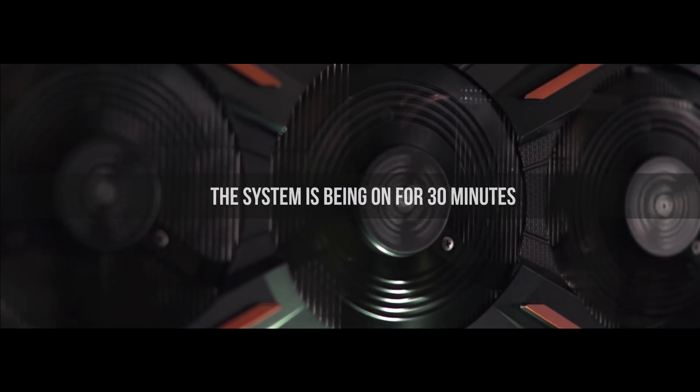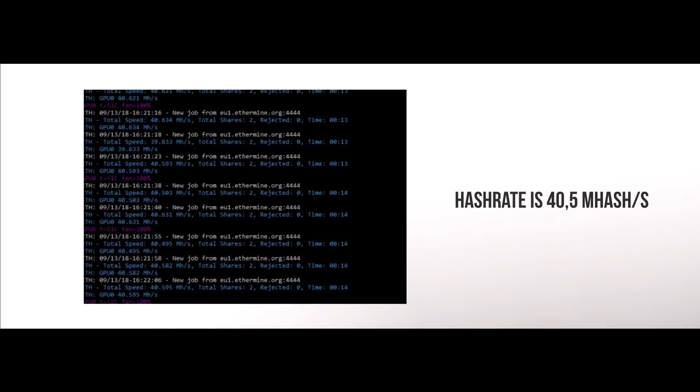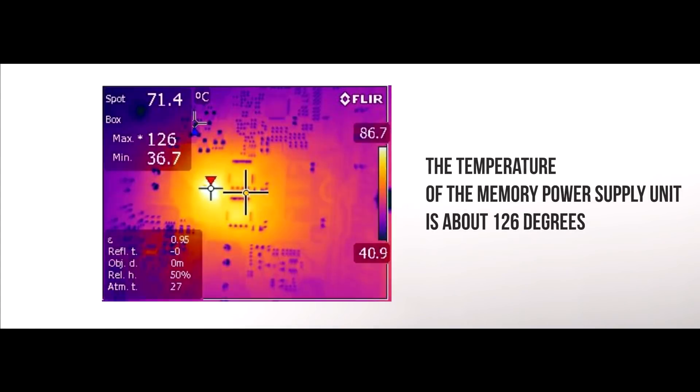The system has been operating for 30 minutes and everything is within normal parameters. Hashrate is at 40.5 MH/s. The most important figures for us here are the temperatures for the GPU and the power supply unit. As we can see from the screenshot, the temperature of the memory power supply unit is about 126 degrees.